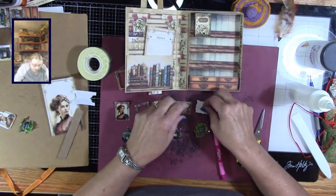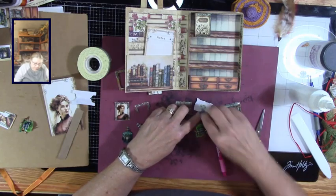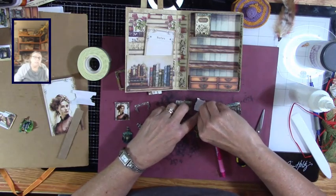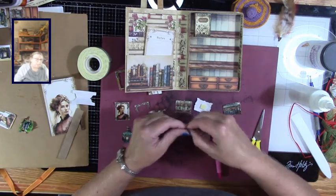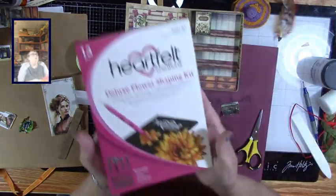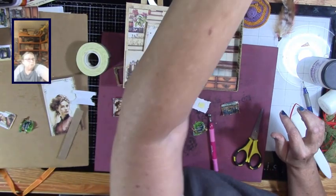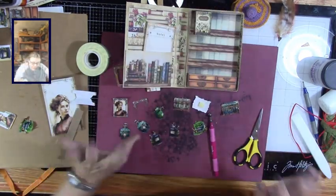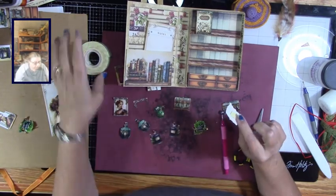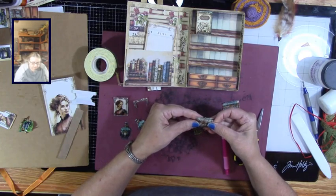I'll show you in a second what I did with my handy dandy little stylus here. I have the Heartfelt Creations Deluxe Flower Shaping Kit, and I tell you I have found uses for it other than making flowers, and this is one of them. I just have some double-sided sticky tape.